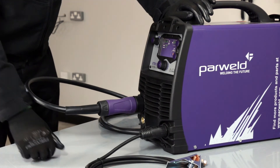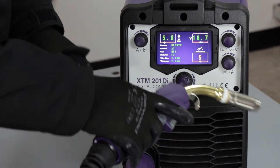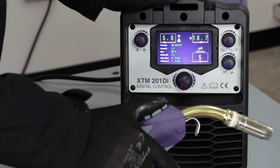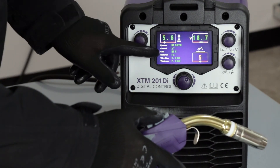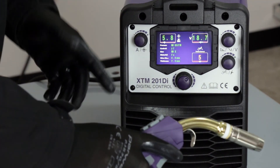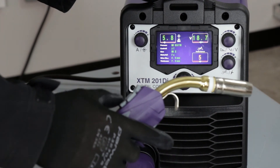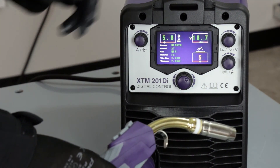Here we've got the control MIG torch that comes as part of the package. We've got the standard trigger at the bottom, and on the top of the torch four additional buttons that allow us to control some key welding parameters directly from the torch. Pressing the north-south buttons adjusts welding voltage up and down; the east-west buttons adjust wire speed in a similar way. This is a great feature — it allows you to adjust machine parameters without returning to the front panel. If you're working in position and want to trim something, you can easily do it on the torch. These functions work both in synergic mode and in manual welding mode.